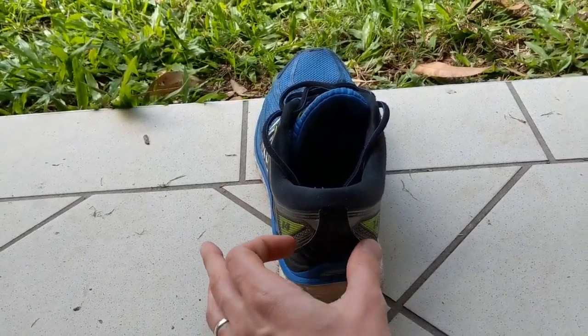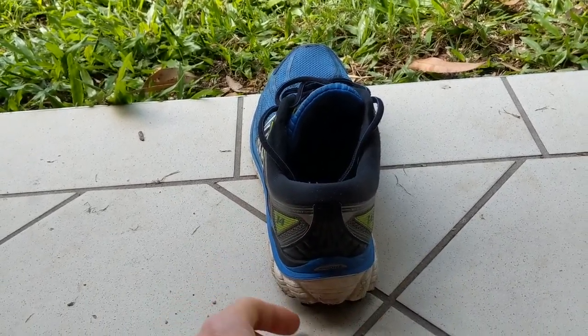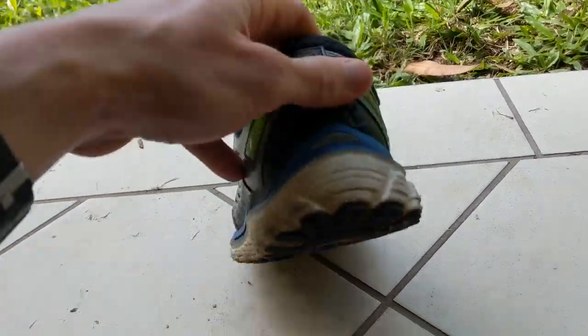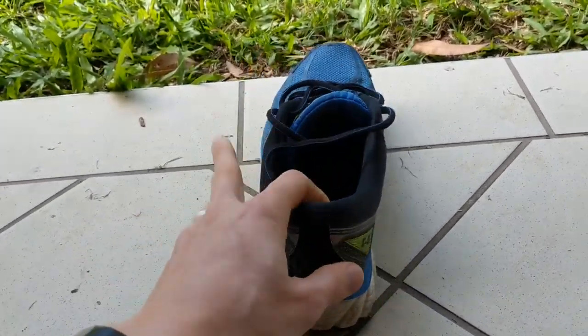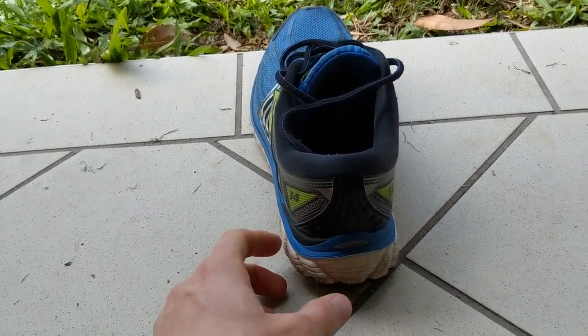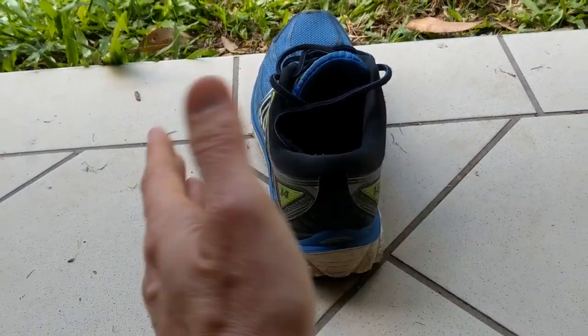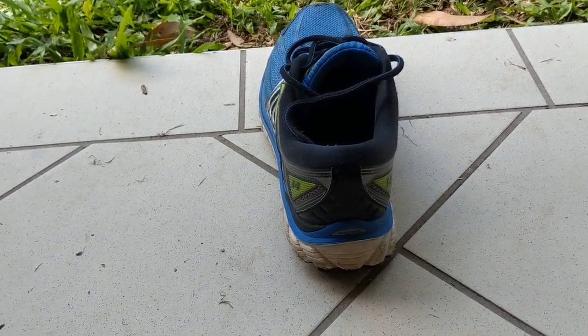It can be that the heel counter — the area around the back of the shoe — is just really bent over. The other thing that can happen is that the sole unit could essentially be wearing one way or the other quite a lot. These are all indicators that when there's excessive leaning one way or the other, those shoes need replacing.